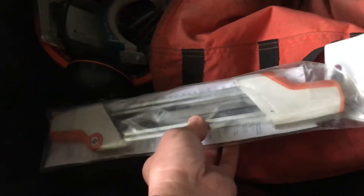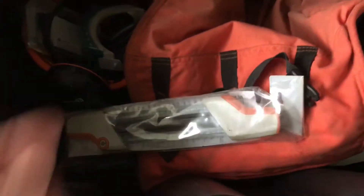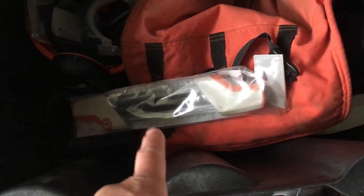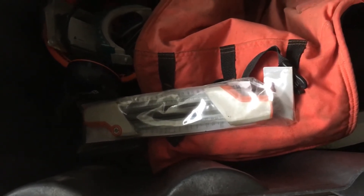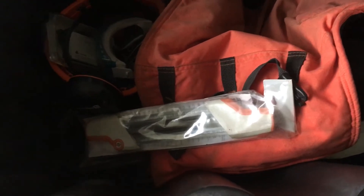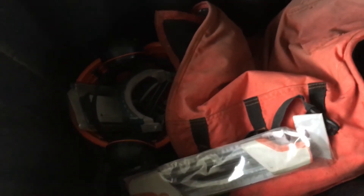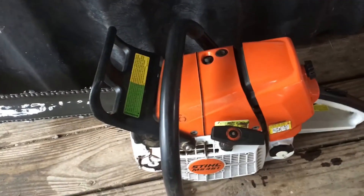This is a Stihl-branded file for sharpening your chain. In terms of safety, your chain should always be sharp. If you see any dulling, go ahead and touch it up. If the chain is really at its last leg, you may need to sharpen it on a proper tool, but for a quick manual touch-up this file is one of the best out there. And of course, don't forget your helmet, ear protection, and eye protection — that'll keep you safe while chainsawing.